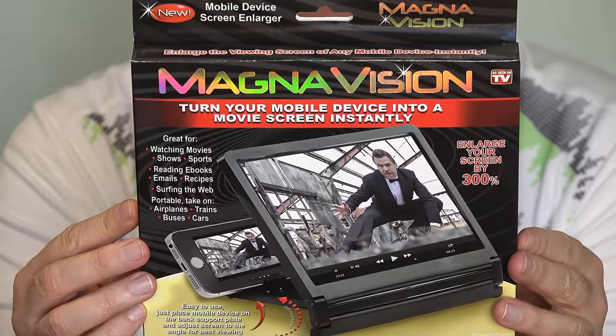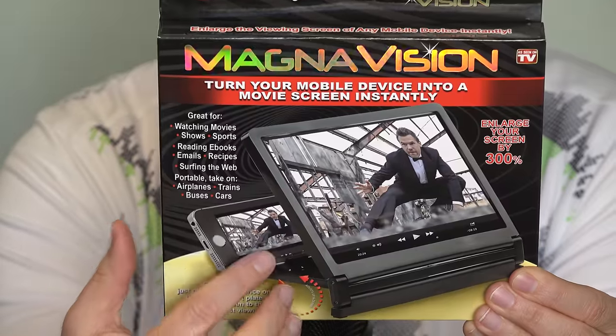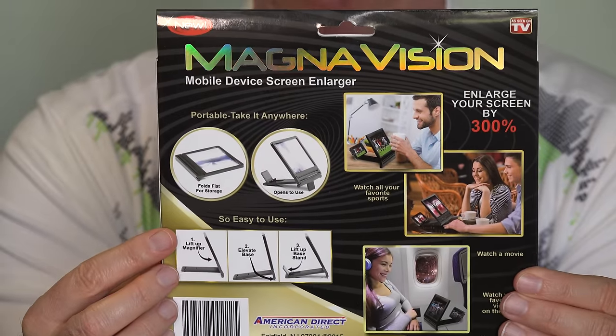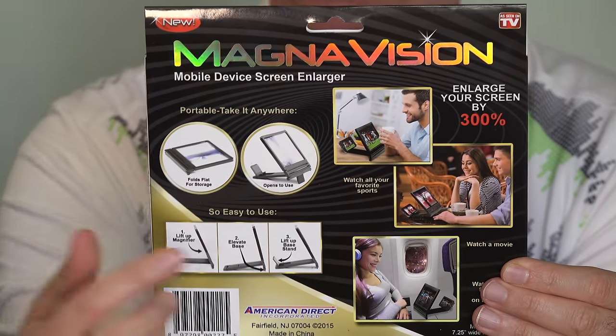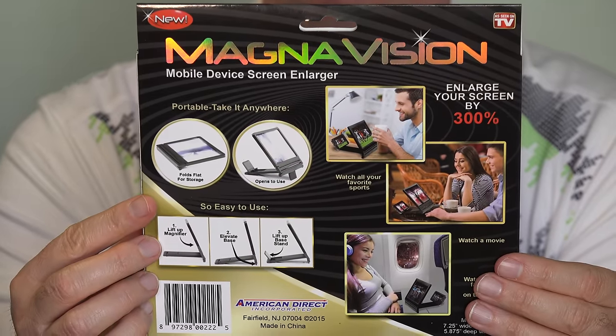The As Seen on TV MagnaVision mobile device screen enlarger is basically a flat lens that fits in a plastic frame. There's another piece behind that you can put your phone on, your Kindle Paperwhite, perhaps even your Kindle — we'll try it and see what devices will fit. The lens will enlarge what is set behind it. The MagnaVision goes for about $15. I picked it up at our local Fry's store. It's a pretty lightweight package. They don't give you any kind of a case to carry it around with you though.